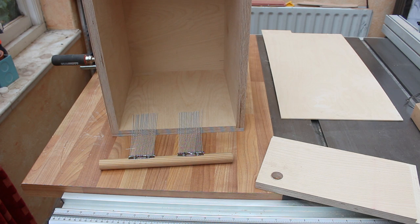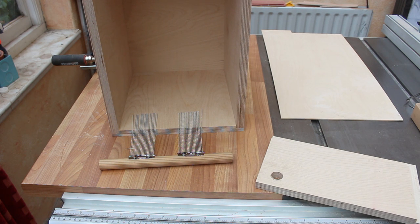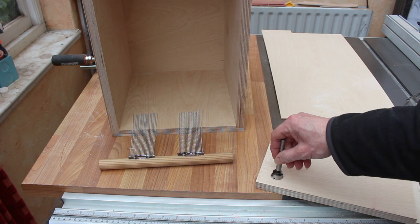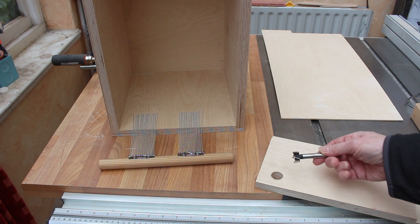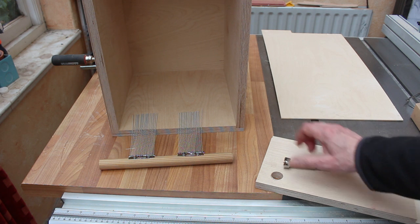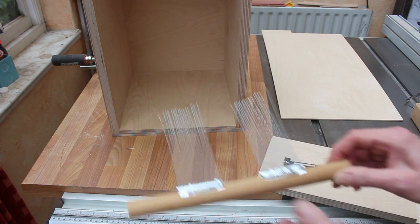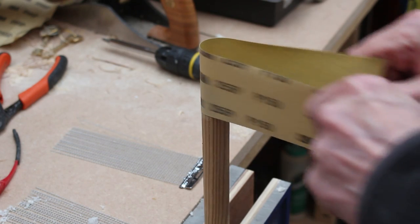Somewhat irritatingly, this dowel turns out not to be the 22 millimetres I thought — it's 7/8 of an inch. I have a nice 22mm Forstner bit but not a 23mm or 7/8 inch Forstner bit. So I'm going to have to find a way to just turn down the ends of this — and it turns out that just a little bit of sanding is close enough.